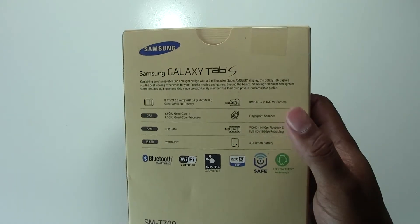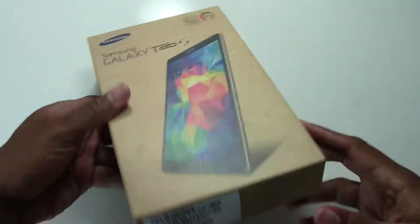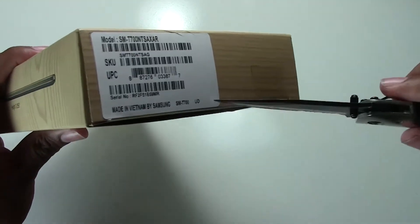It also features great video quality and a fingerprint scanner, which is a new feature that came to the S5 — now they've basically upgraded the tablet so tablets have that too. Let's go ahead and get this open.